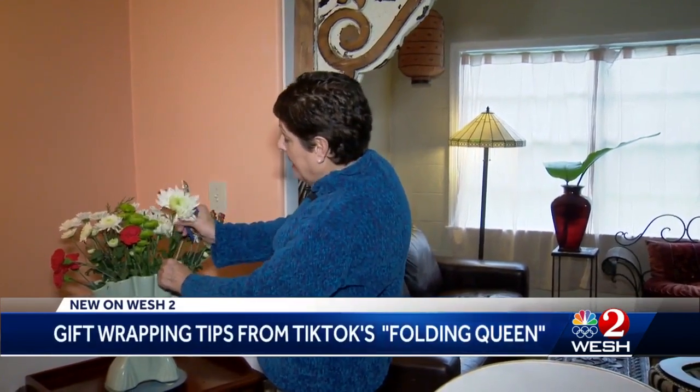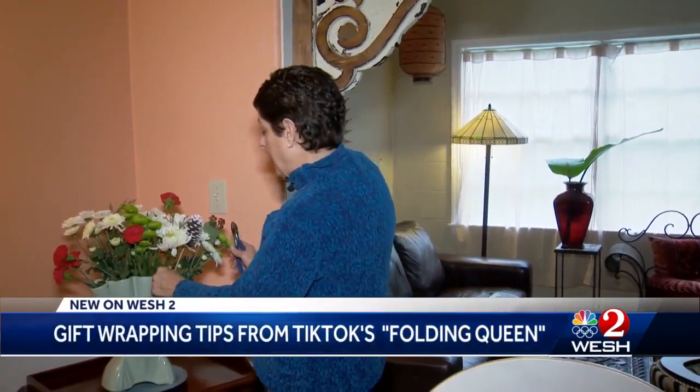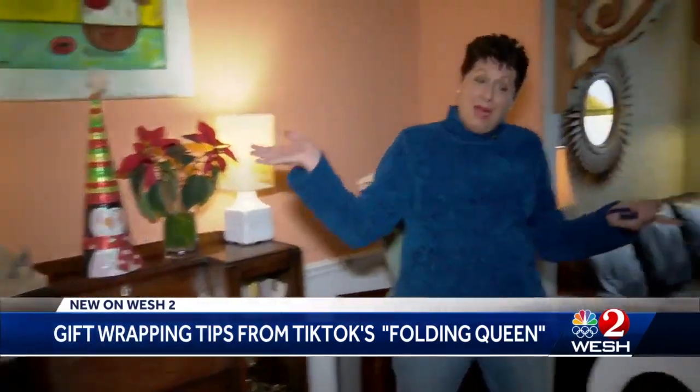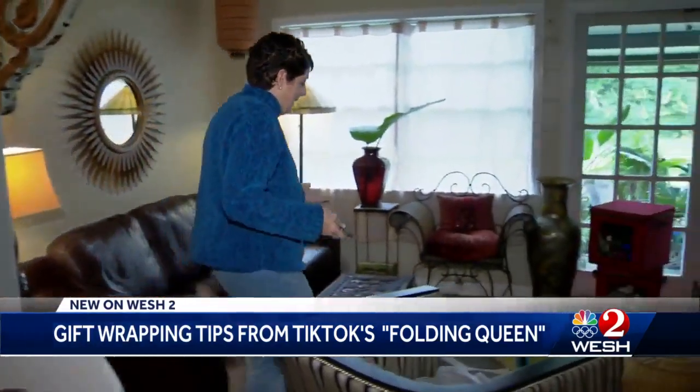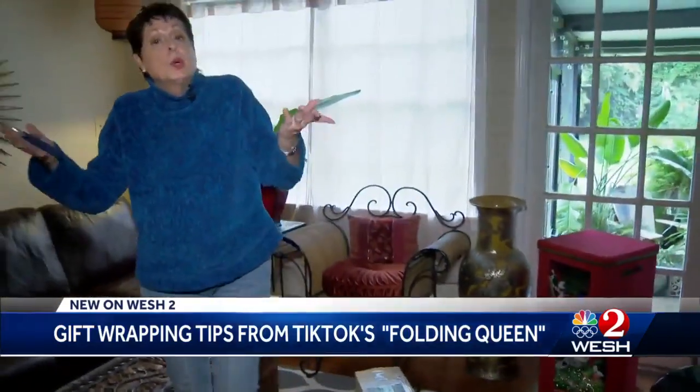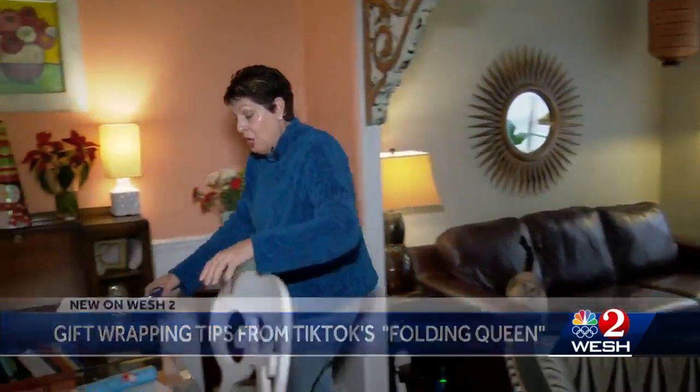It's Christmas week and surprise surprise, I'm woefully behind schedule. I am fixing up some cute little flowers here — I do have one decoration up, but my Christmas tree is still in the box, ornaments the same, and of course I've got to wrap a bunch of presents.